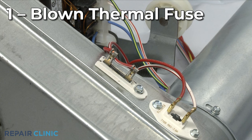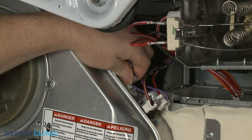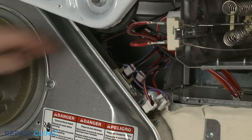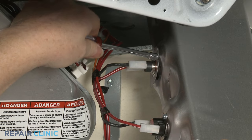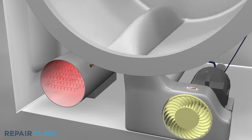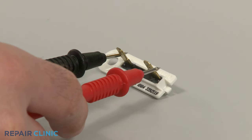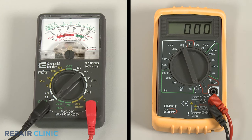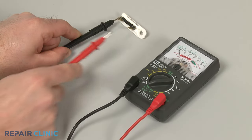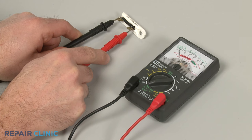The thermal fuse is a safety device designed to protect the dryer from overheating. The fuse is normally located on the blower housing, although some dryer models have an additional fuse on the burner or heater assembly. If the dryer overheats, the fuse will blow and cut off the power to the burner or heating element. You can use a multimeter to test the fuse for continuity, a continuous electrical path present in the part. If the fuse tests negative for continuity, it is blown and will need to be replaced.